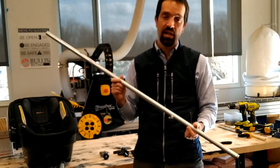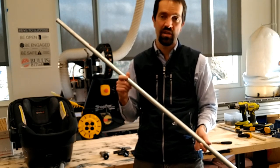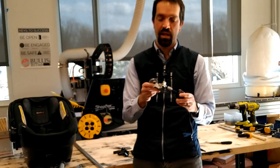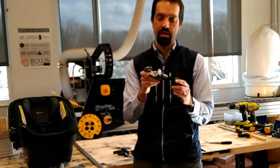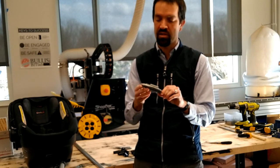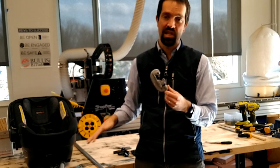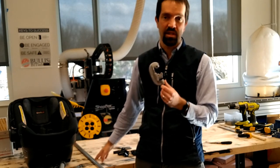You will also need a one-half inch piece that comes in about five-foot segments, and those are about $5. You're going to need a conduit pipe cutting tool. This one is made by Rigid. It costs about $25, and you can buy that in the hardware store in the electrical section.